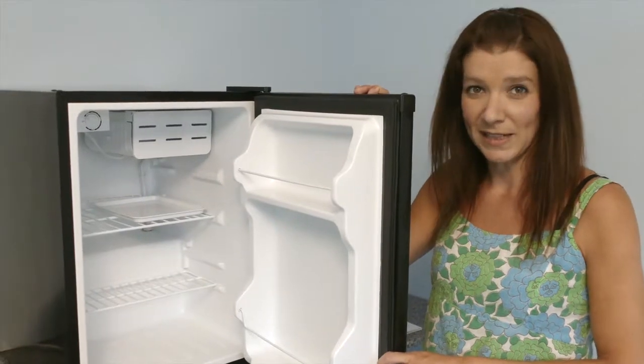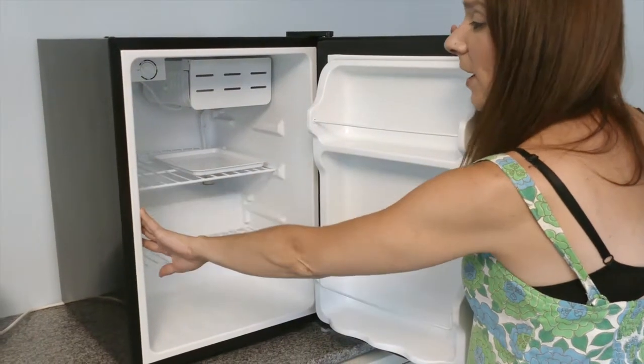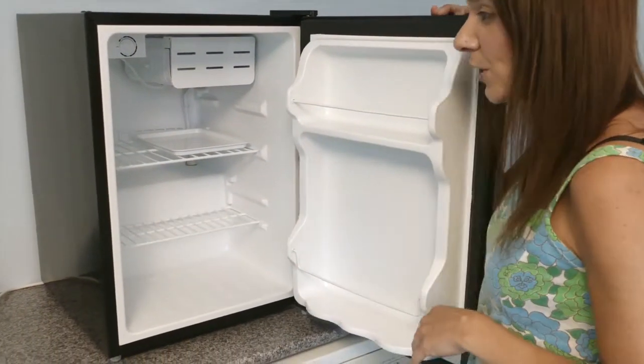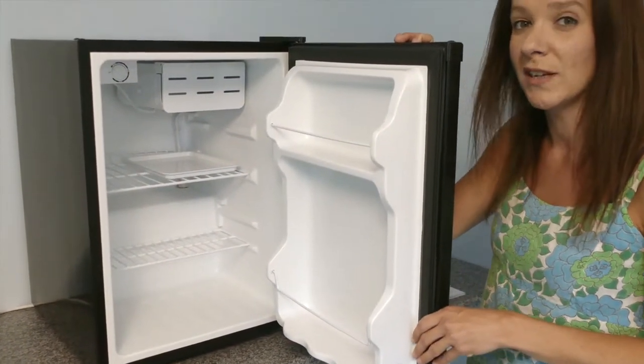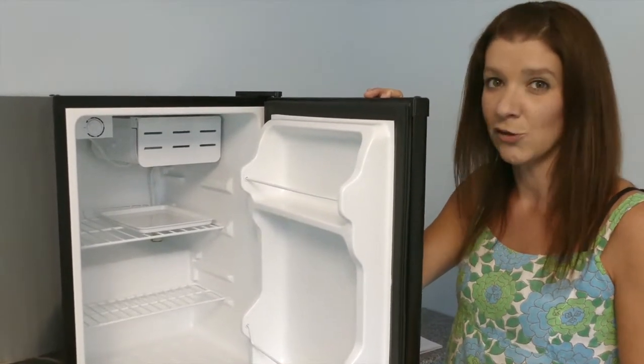To clean the unit, first make sure that it's switched off, then remove the shelves and wipe down the inside with a weak bicarbonate of soda solution, then rinse with warm water using a damp cloth. When replacing the shelves, make sure they're completely dry first.